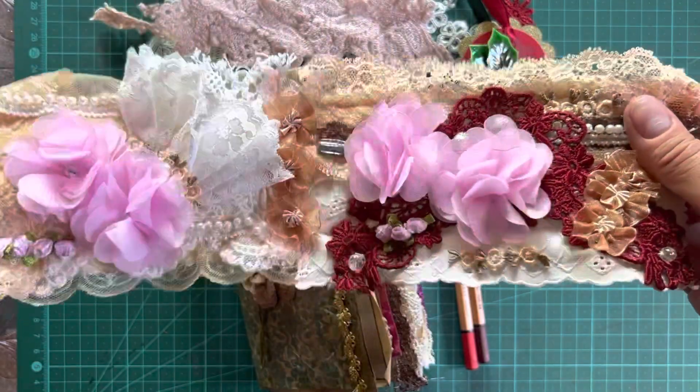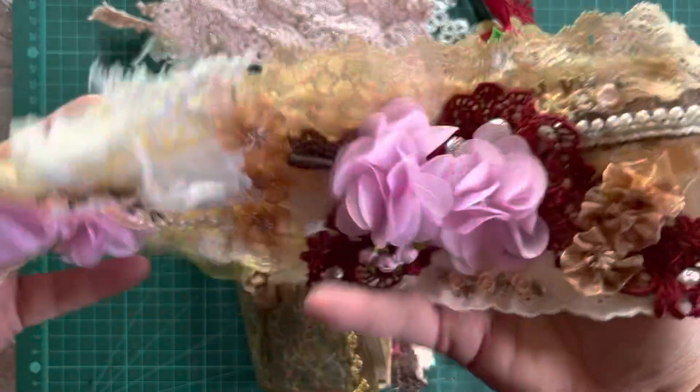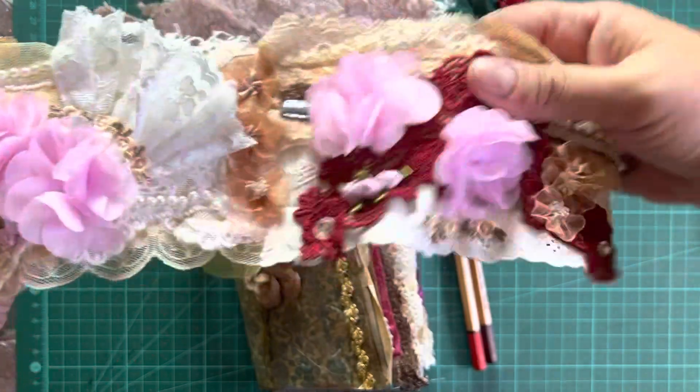This is the first snippet roll I've ever had and I didn't quite understand what a snippet roll is or how you use it. But now that I have one in my hands, I realise you snip the little stitching and then you can use these on other projects.